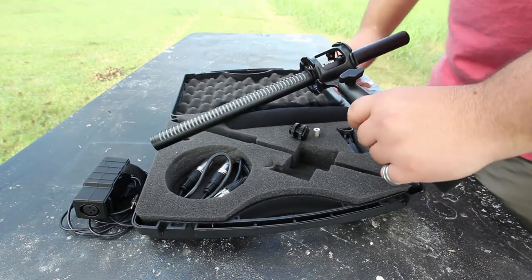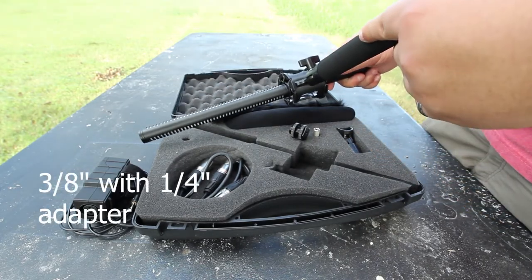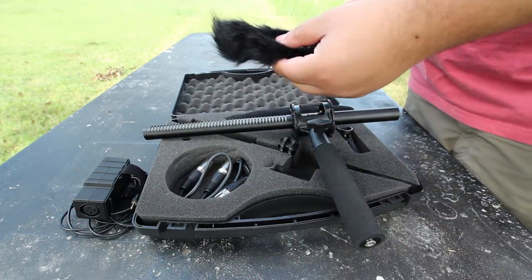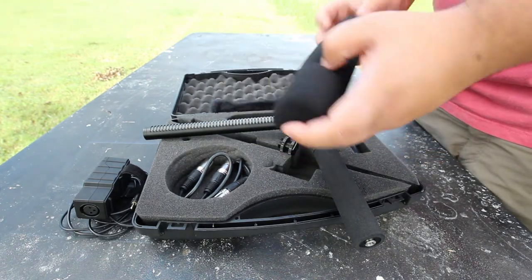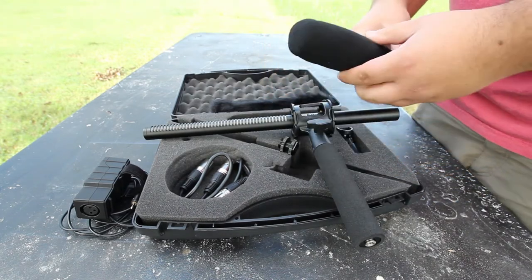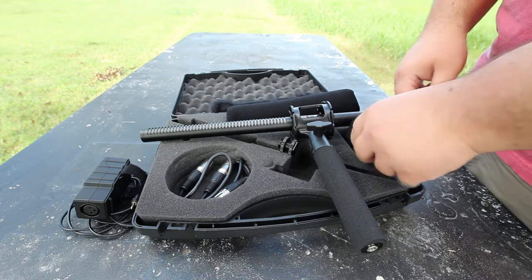It plugs in and works pretty well. It's also got a quarter-inch attachment on the bottom so you can attach it to just about any light stand or pretty much anything. It also includes a dead cat and a pop filter, which are pretty nice inclusions, as well as extra rubber bands for the shock mount. The last accessory is a little mic stand mount.